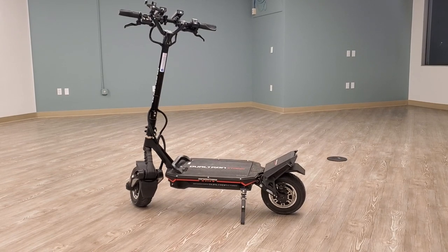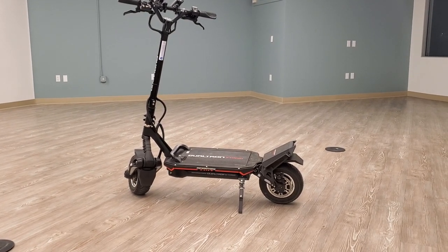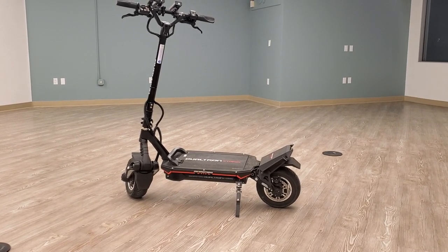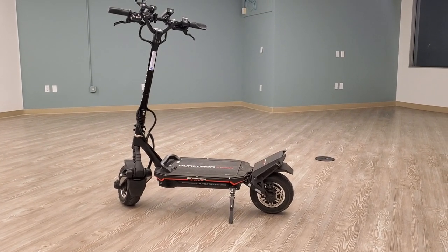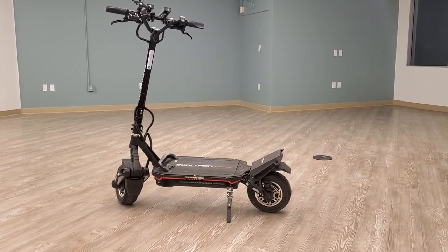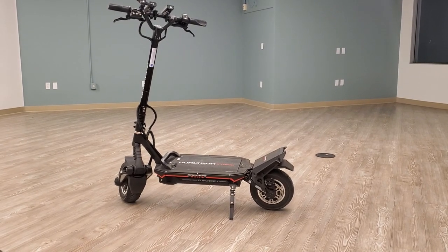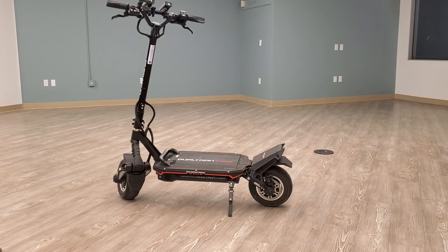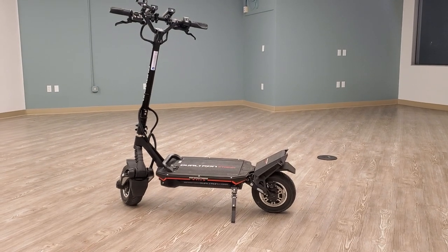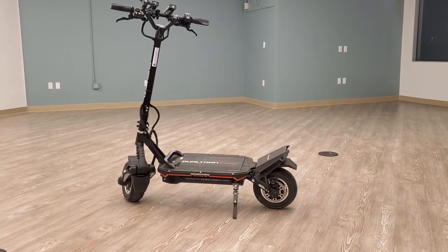The wheels on this thing are amazing. On most electric scooters, changing a tire is a pain because the motor wire is still attached — you can't fully detach the wheel, and you risk tearing the wire since the motor is so heavy. It's always a hassle.